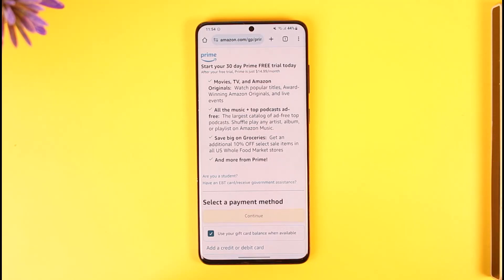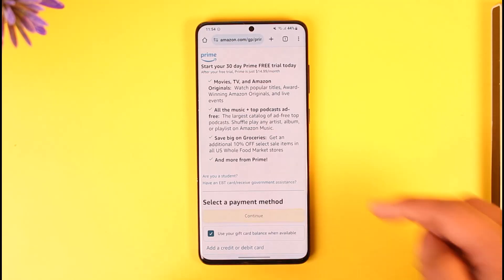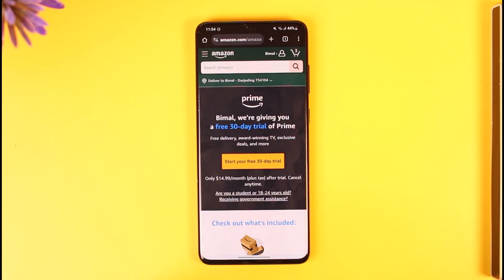This way you can buy Amazon Prime. Hope this video was very helpful. If you have any more questions, feel free to leave them in the comment section. Thank you for watching till the end of this tutorial, and see you soon in our next video.